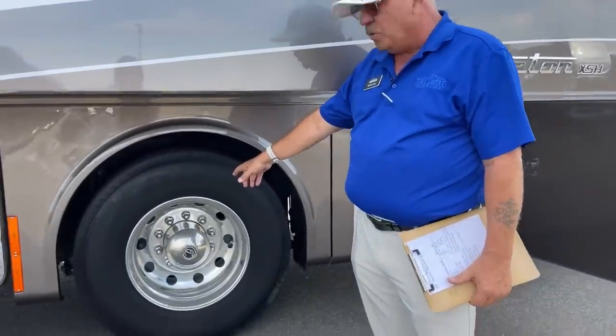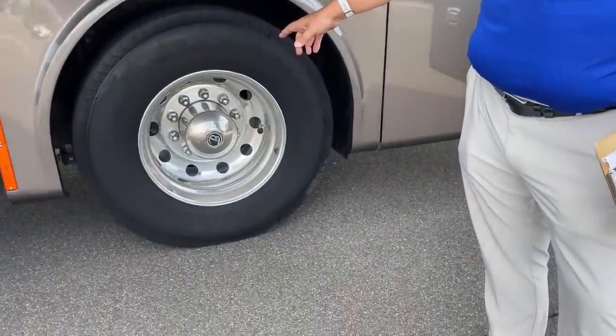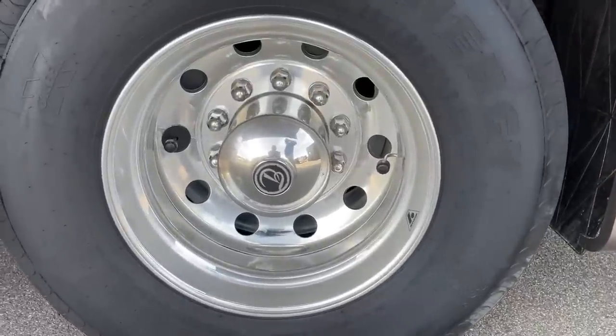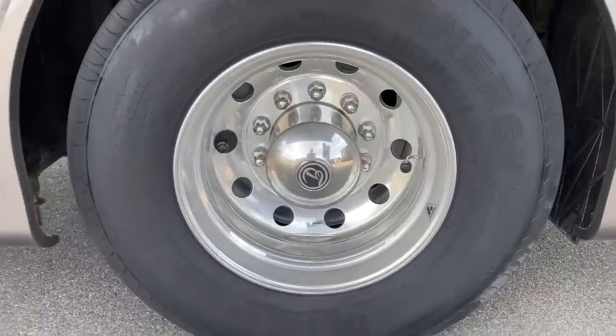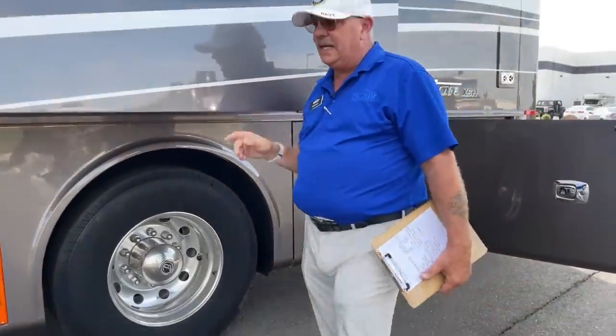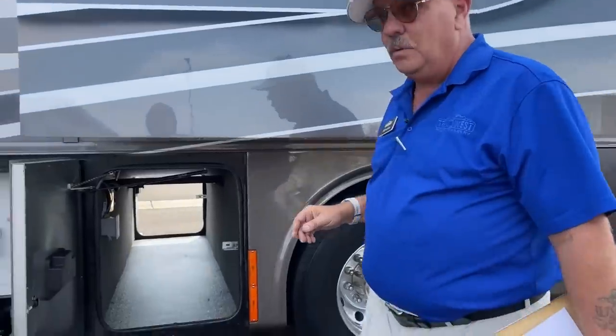You'll notice on the rear wheels the valve caps look very large — those are part of the TPMS, the tire pressure monitoring system. I'll go through that more when we get up to the dash on this thing, which is quite impressive.